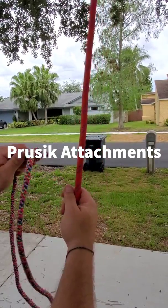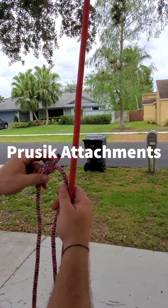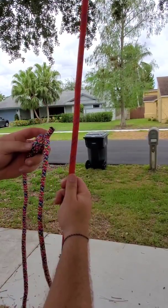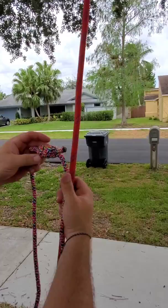Today's video is going to be on 8-millimeter cordage rated for 16 kilonewtons or 3,597 pounds. We're going to show you four different ways to attach the cordage to the rope, or press the cord to the rope.